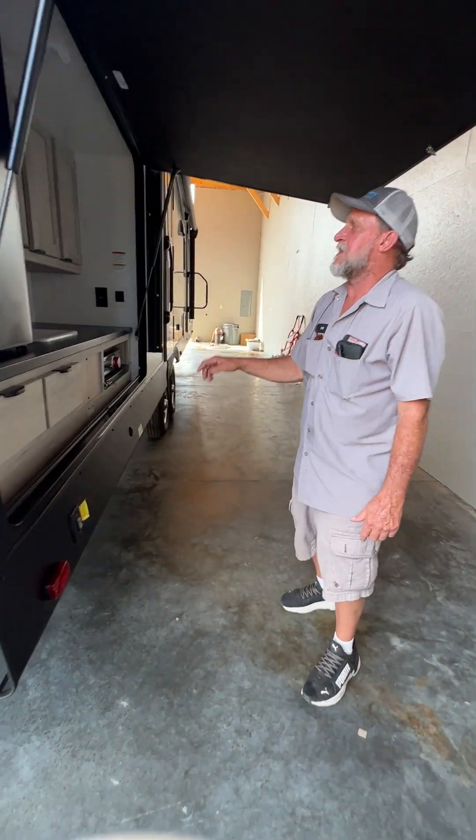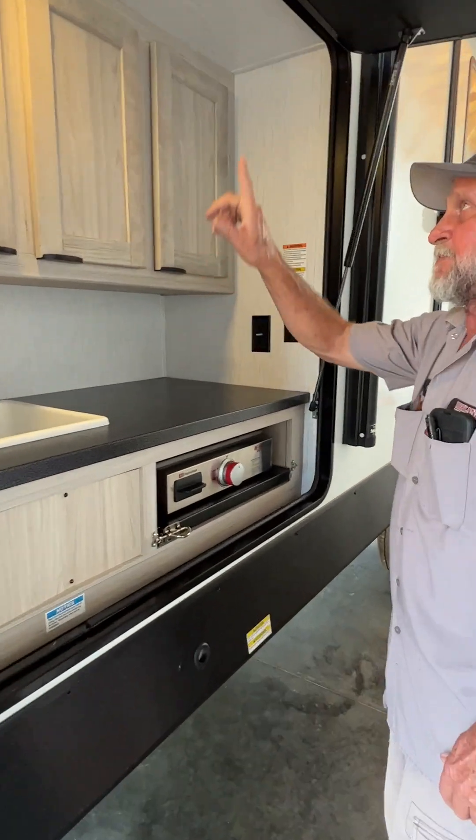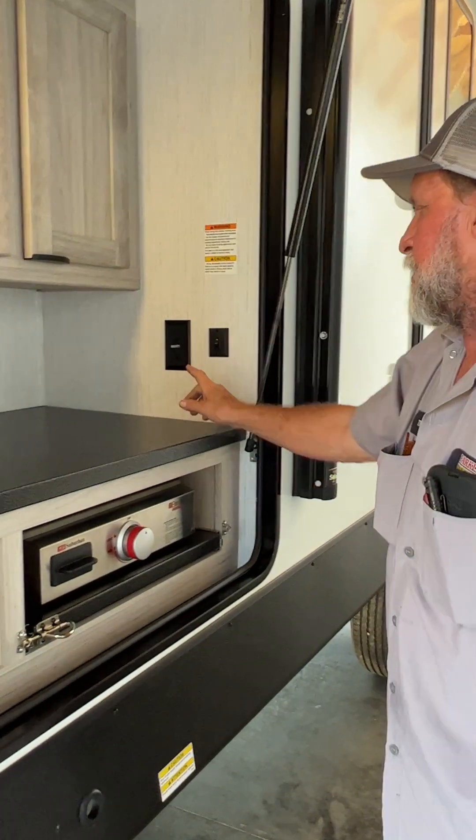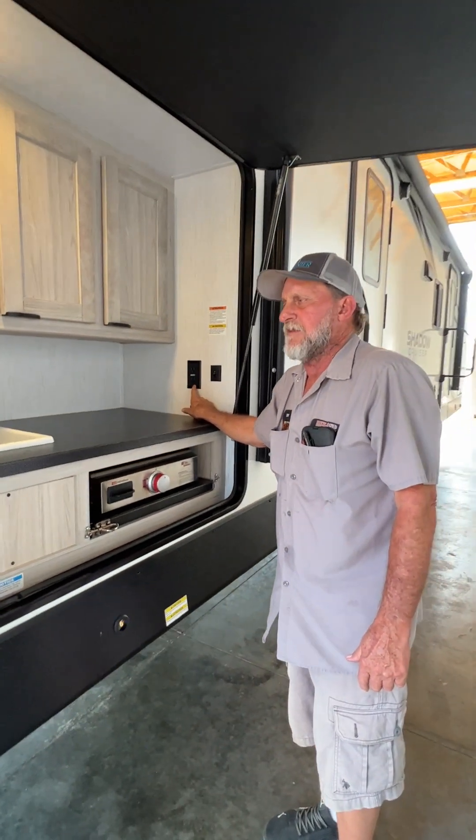Around here to the outside kitchenette. The first little black switch turns the lights above us on. It also has a 110 outlet that is GFI protected by the outlet in the bathroom.